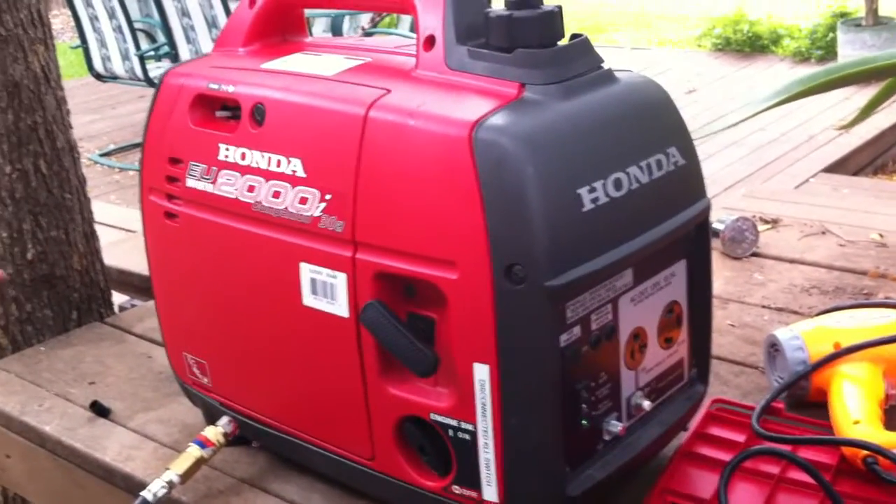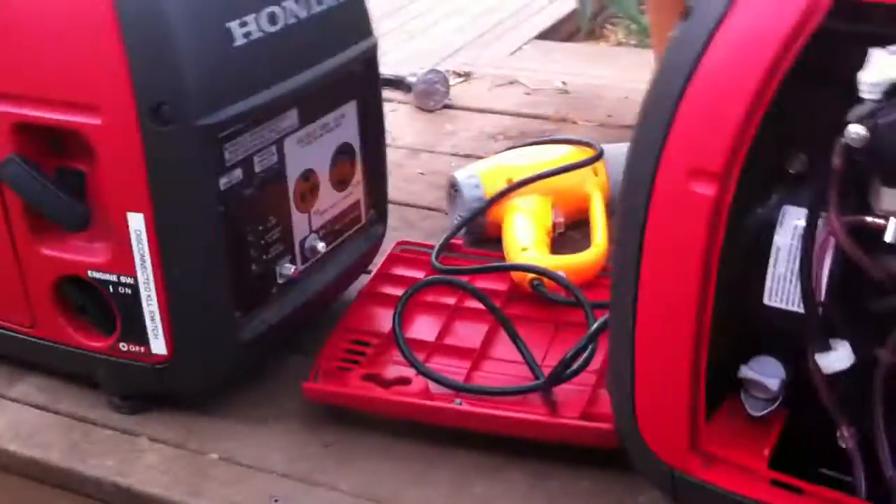The reason this generator is going to take a longer time to come on is because it has a 25-foot hose, while the other one has a 15-foot hose — so it needs more priming time.